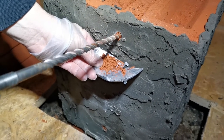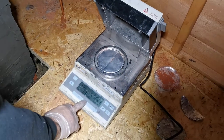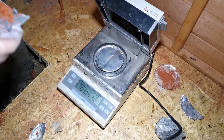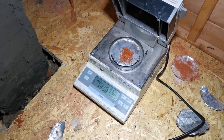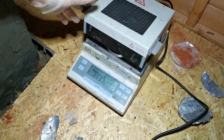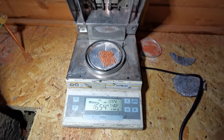We did gravimetric drilled-core measurements to determine exactly how damp these walls had become. We took samples from various heights, from the external plaster, the bricks, and the mortar. Drilled-core or gravimetric measurements are the golden standard in the conservation world, as they give the most consistent and accurate results about the moisture content of the sample.